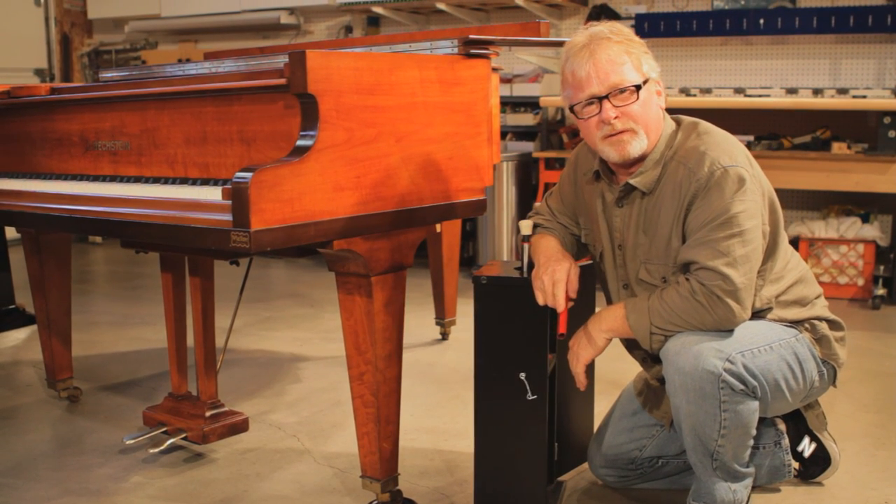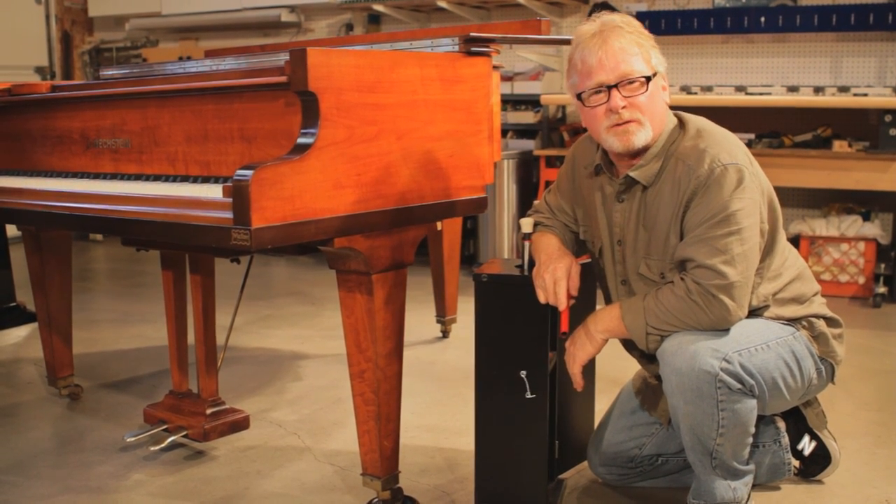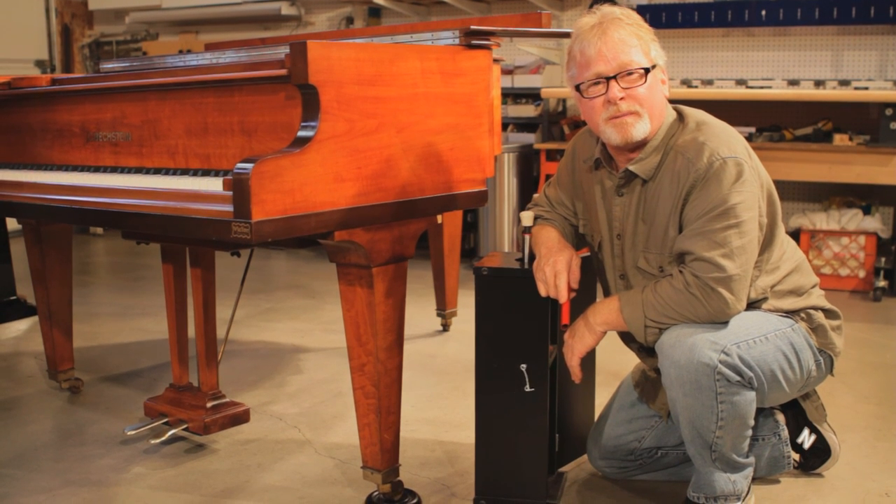That's how you protect the piano leg from carpet cleaners. This is Russell Berkley, piano technician. Thanks for stopping by.